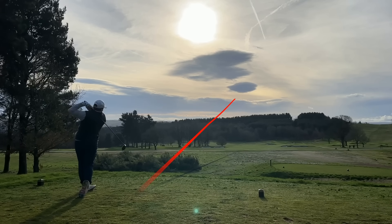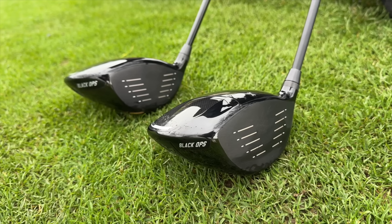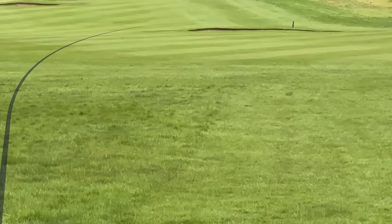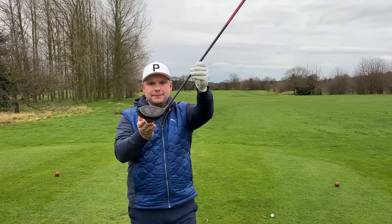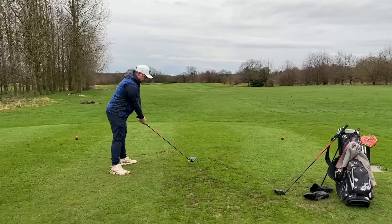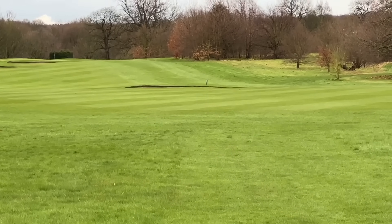Down at the ball the standard version certainly isn't as friendly looking — it's a little bit more compact. That's a similar flight to the first one, just at the right-hand side, a little bit high. I actually cut across that a little so the spin is probably up there. I don't think there's a driver out there this year that sounds this good — that's a bold call for me because I'm a golfer that really enjoys feedback of the audio variety. Interesting, another high ball flight, but I don't think that's high spin.